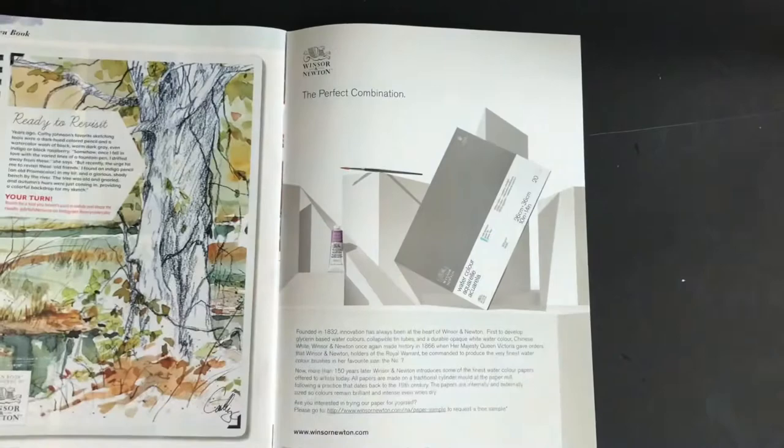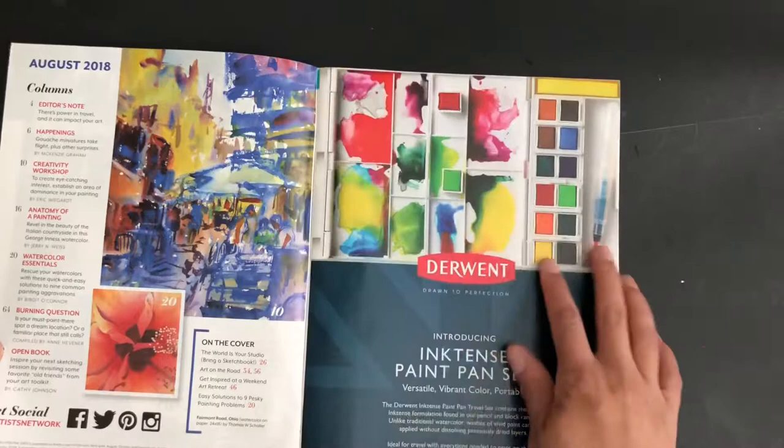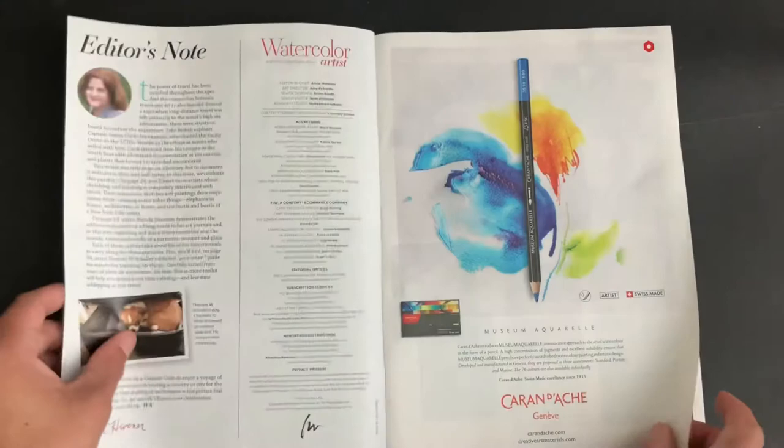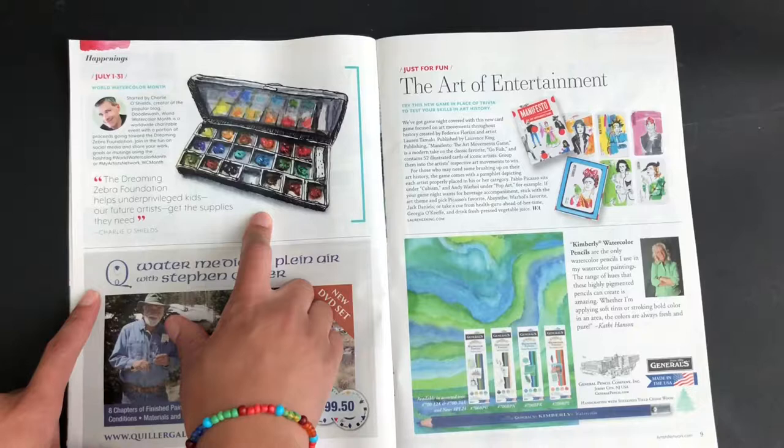I'm going to just flip around. This magazine has about 80 pages in it — a lot of information, not too much, but enough for you to read. This magazine also features new art supplies and advertisements for art supplies, along with a bunch of little tidbits of information.